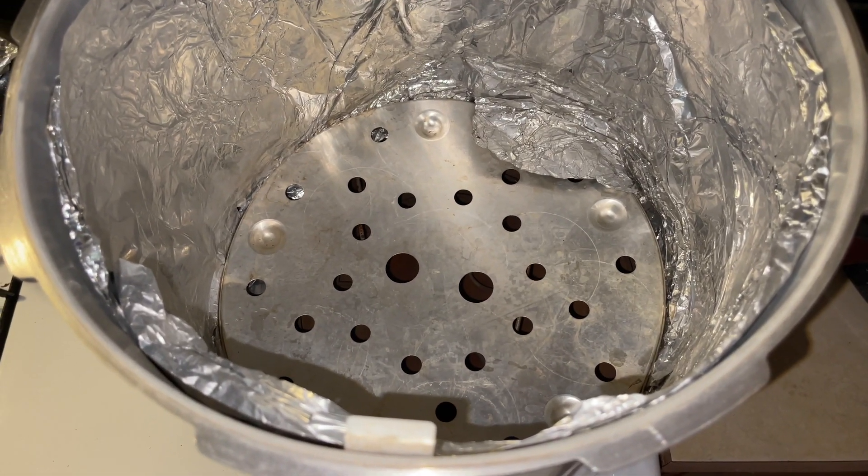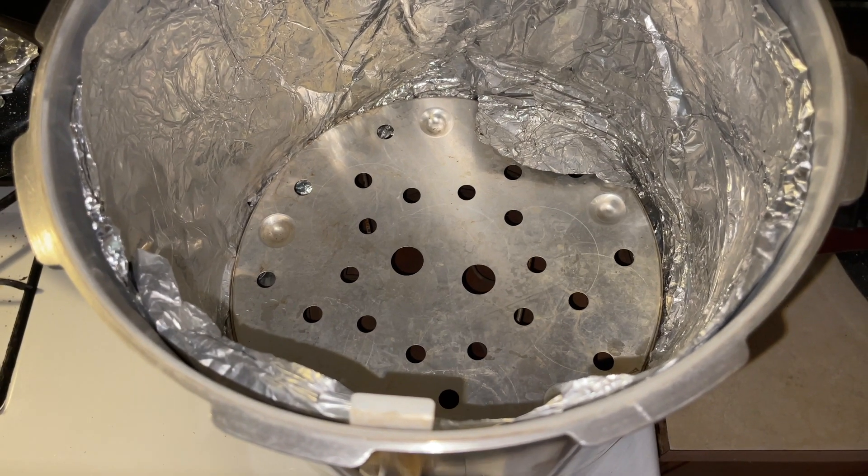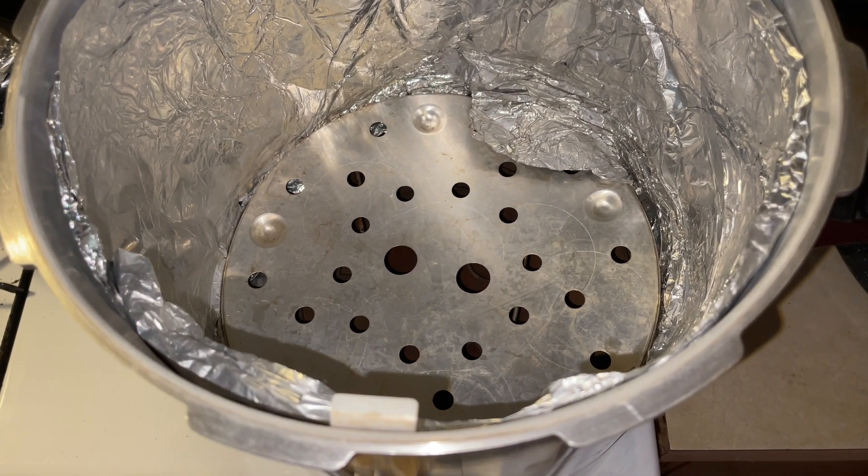The next step is to sterilize your grain spawn in a pressure cooker at 15 psi for two and a half hours.